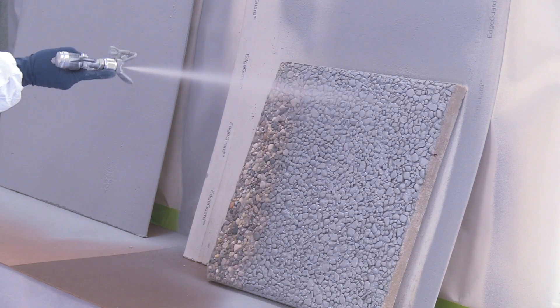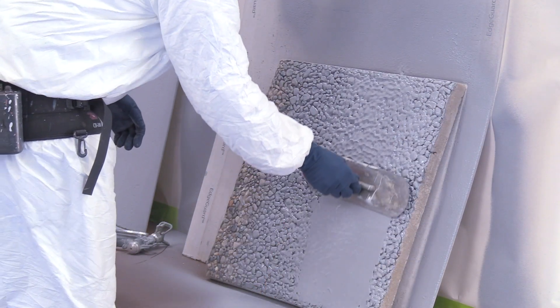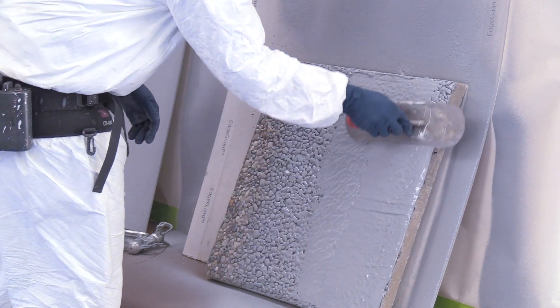A light coat can also be applied to fill minor imperfections, followed by a trowel, squeegee, or hard rubber float to force the material into small bug holes and voids to allow for immediate topcoat.